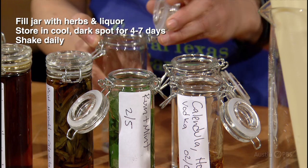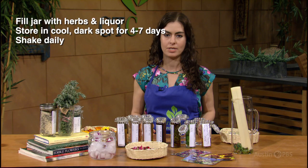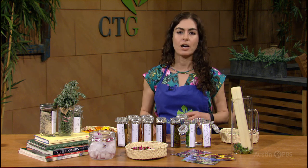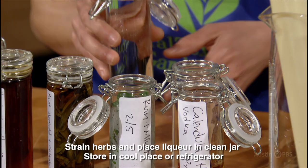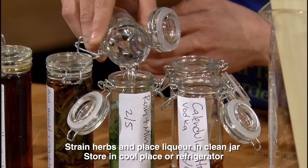Store in a cool dark pantry for four to seven days, shaking daily for best results. Once the desired infusion is obtained, strain the herbs out of the liquor and pour into a clean jar. By removing the herbs, the liquor can be kept indefinitely in a cool dark pantry or refrigerator.